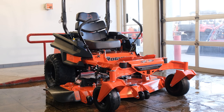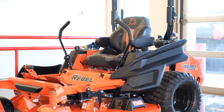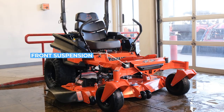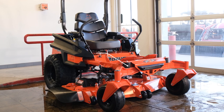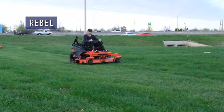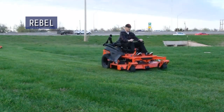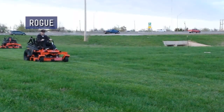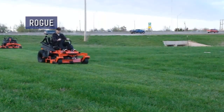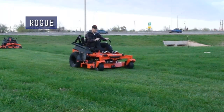The next big difference is the suspension you get on both the Rogue and Renegade, but not the Rebel. The suspension on the Rogue and Renegade is located at the front between the chassis and the front rail, as well as in the back with the patented three-link suspension, which is essentially independent suspension on the rear tires. Both features will give you a noticeable increase in comfort and cut quality over the Rebel. The Renegade has the most comfortable ride because it comes standard with a full suspension seat. You can add the suspension seat to both the Rogue and Rebel as an upgrade.